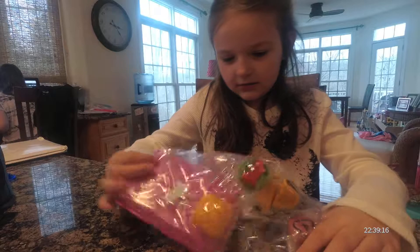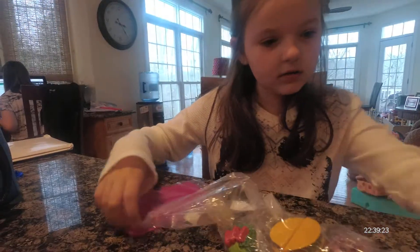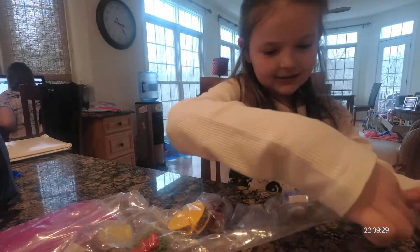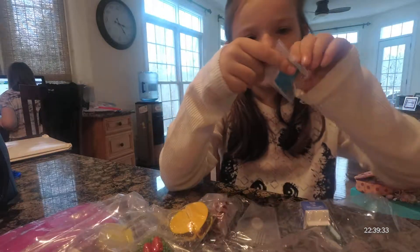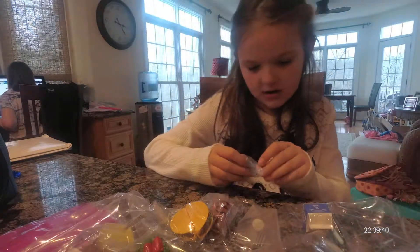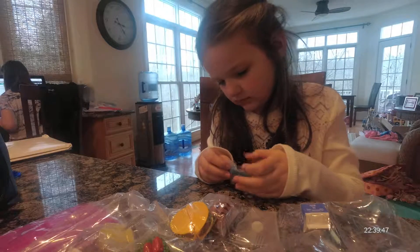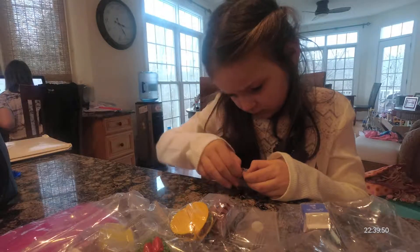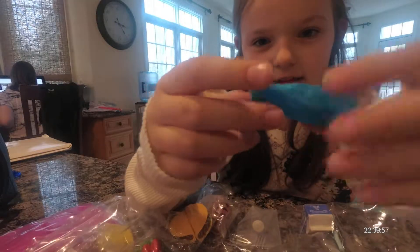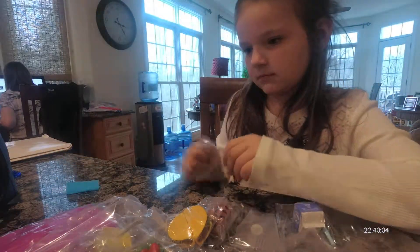So first I'm going to show you guys the napkin. Here's a napkin — it's inside the bag. I'll just take it off. Here's the napkin, which is just like sandpaper. It's cute. Trash pile.